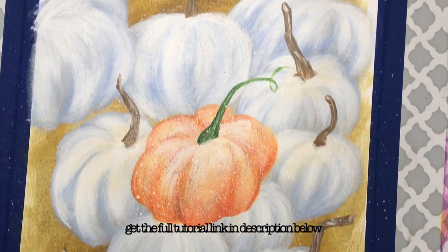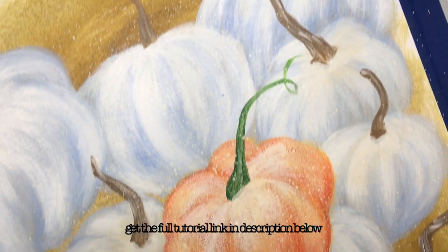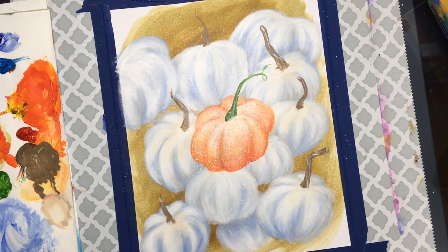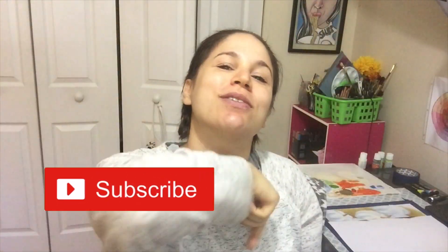That was really all there was to it. If you're interested in the full step-by-step tutorial, check that link in the description below. Hope you guys enjoyed this! If you did, please give it a like and subscribe to my channel so you can see more videos like this. Tell me — what size pumpkin do you usually like to get every Halloween? Small, medium, or the really big ones? Comment below and let me know. Remember to love yourselves and always have fun with your art. I'll see you all next time. Bye!